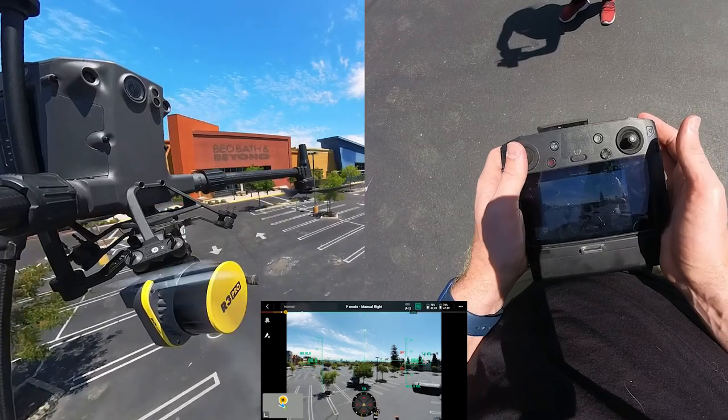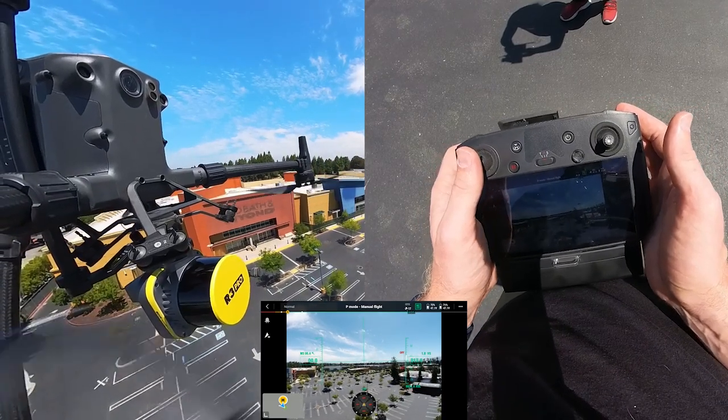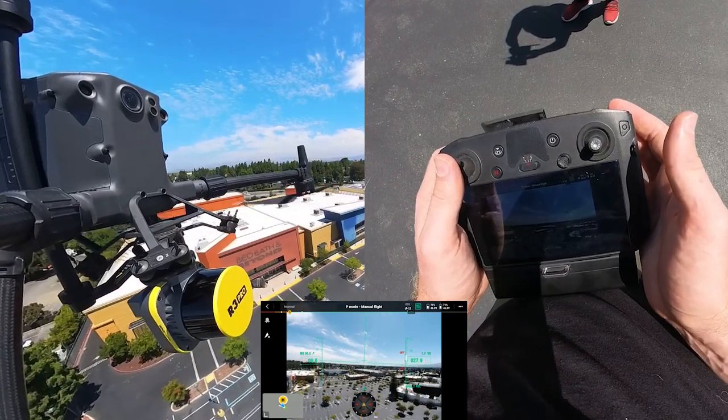I'm going nice and easy up, not too fast. Right now I'm doing about two meters per second, something like this.